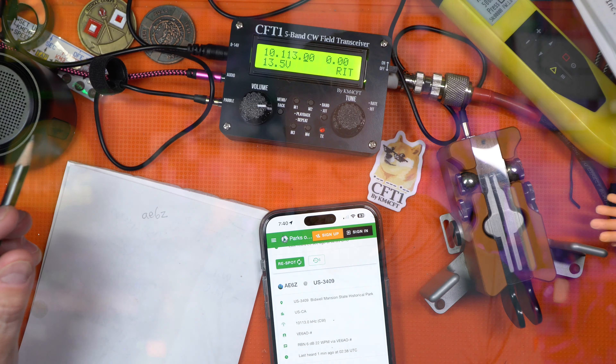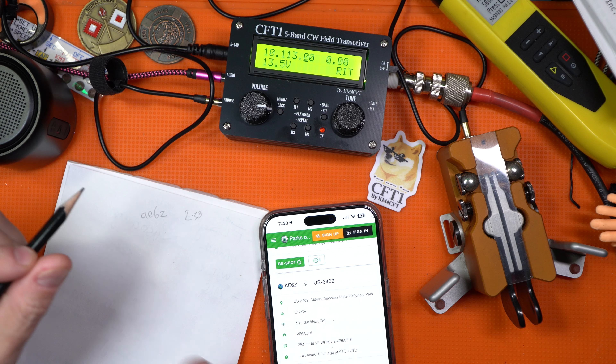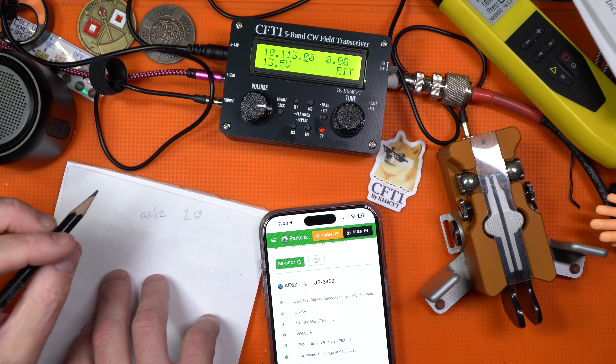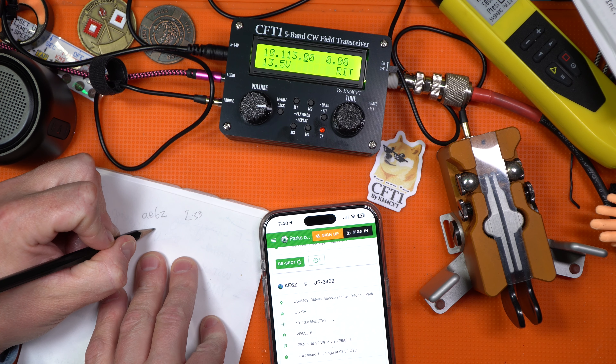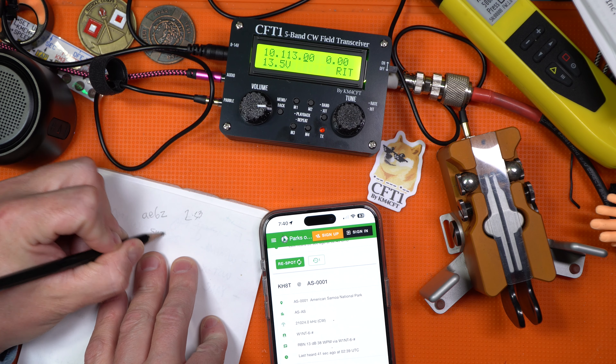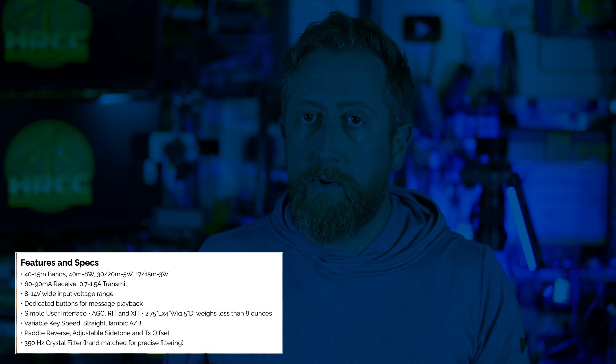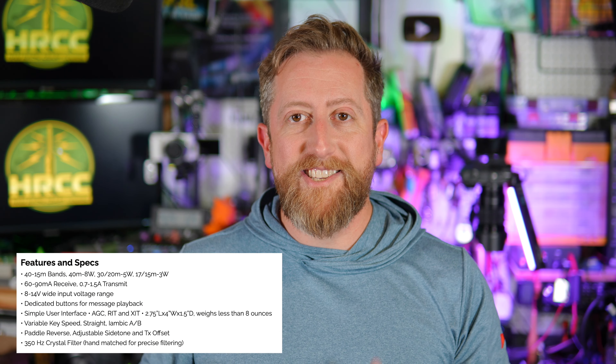Shout out to AA6Z, who I just finished working a POTA contact with. He was in northern California — I believe it was on 15 meters — and it was still a joy to hear. The design goals of this radio were met in full effect by Jonathan in that it is a simple radio to use, and it packs a decent amount of bands that are often used for SOTA and POTA.